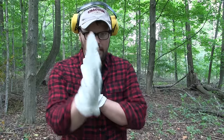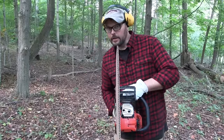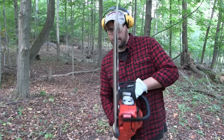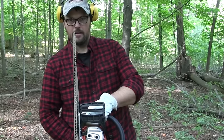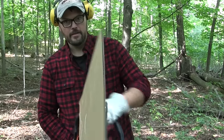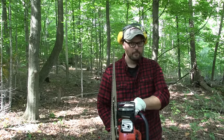An old friend, Neil Lechlin, a highline logger in Sitka, Alaska back in the 80s, gave me one of the best pieces of advice: stay out of the plane of the saw. Using a chunk of cardboard zip-tied to the bar as a visual aid — if you're right here, you're in the plane of the saw; if you're out here, you're out of it. A kickback will come right up at you if you're in line. Just by the simple act of body placement, you can mitigate kickback danger.